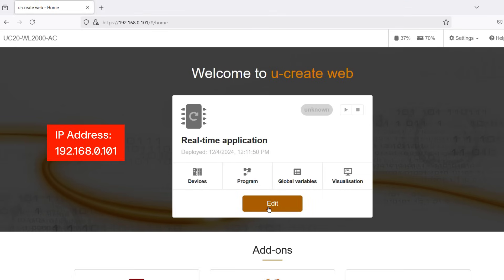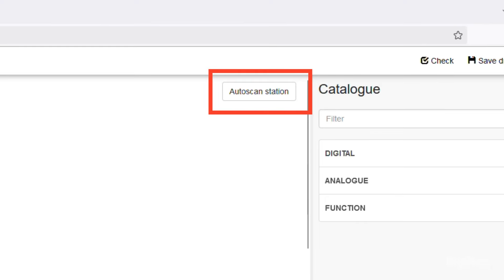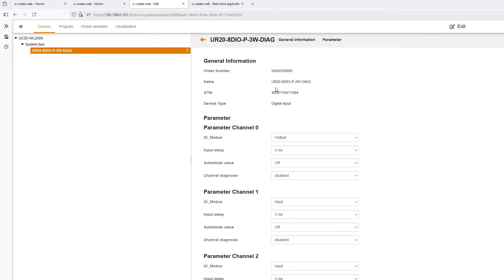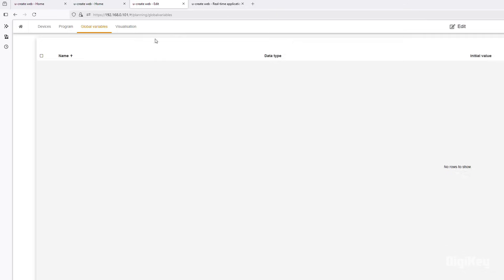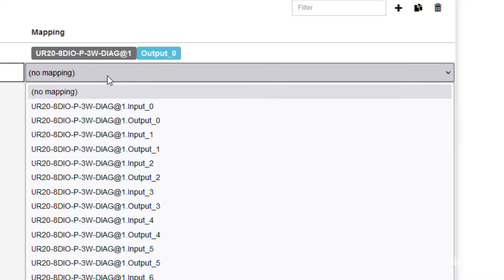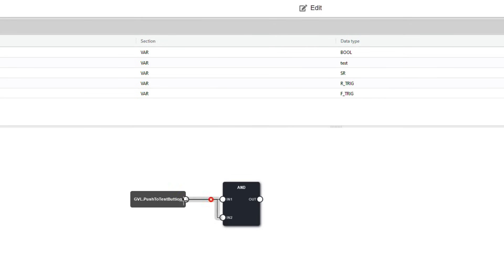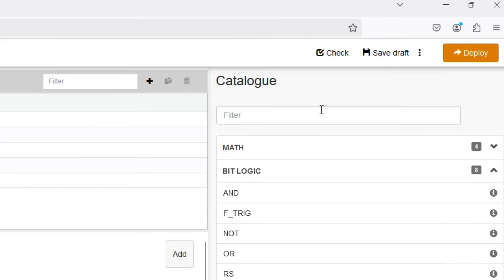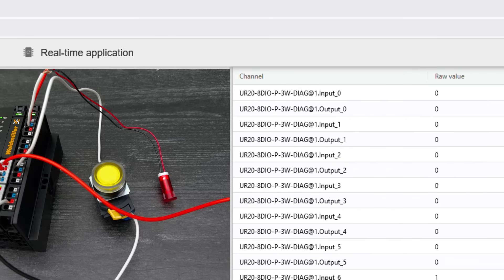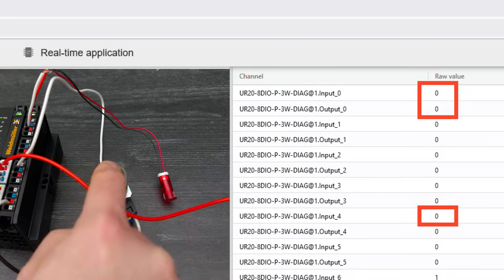Open a Firefox web browser and enter the on-screen IP address. Click Edit. Select Auto Scan Station to discover the attached module. Double-click the module once it displays on your device's screen. Go to Global Variables and click the plus sign to create a variable. Create a channel 0 output and a channel 4 input. Click Program and add a bit logic function block, and assign your input and output to the function block. Click Deploy, then Start. Now you can test the push-to-start logic with the push button and LED, and view the state of each variable in the web-based programming interface.